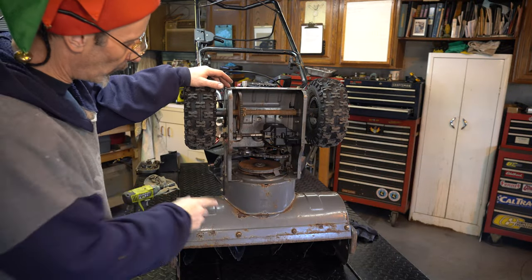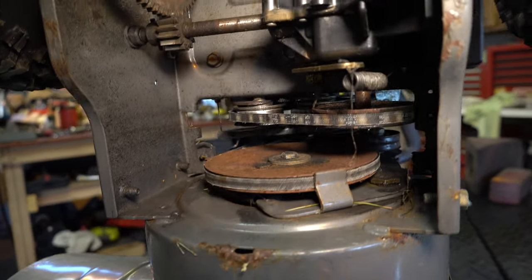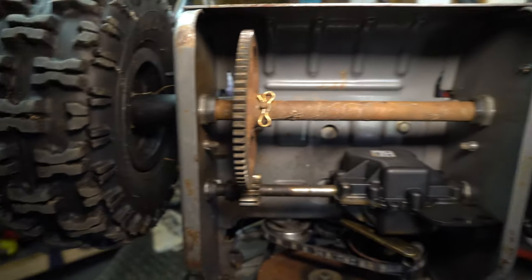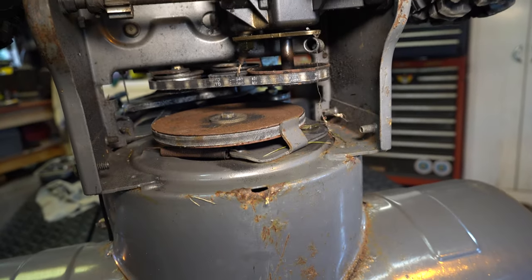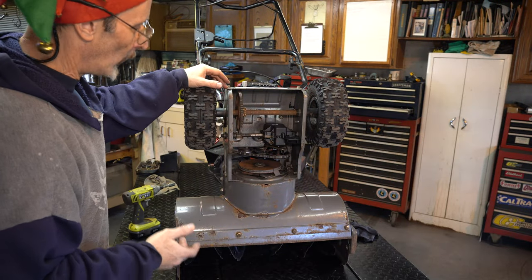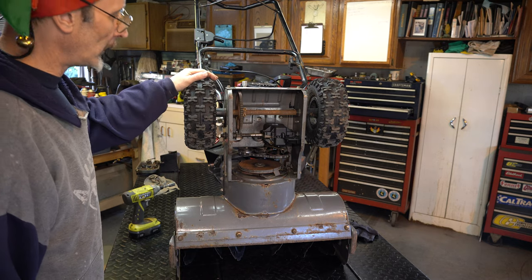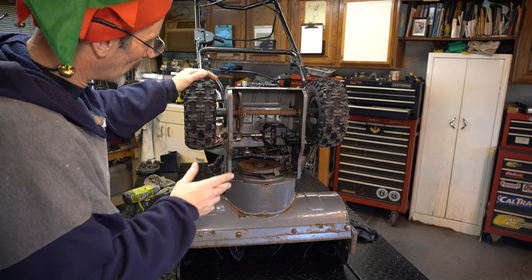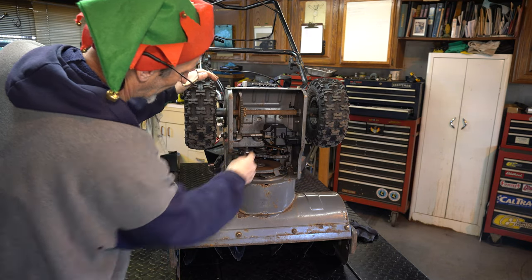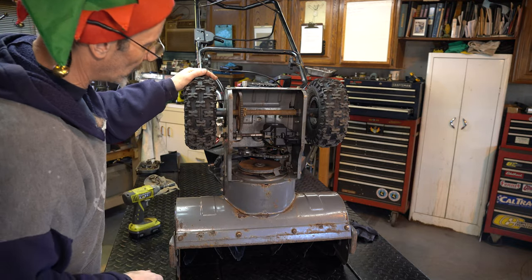Before we split the case, we want to go over everything together so we know what's done. Once I split the case I'm going to pull these belts out and we need to order them — the holidays are coming, end of the week, so I may not see this until next week. We'll start with a general evaluation. I can actually see the belts are cracked up in here.